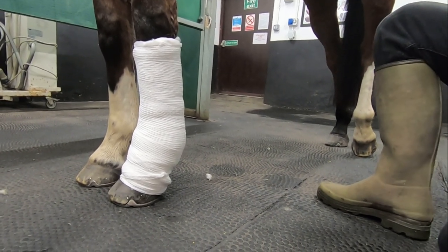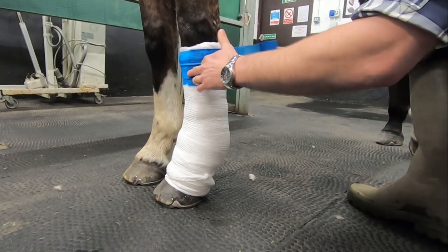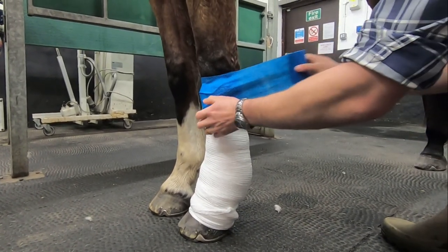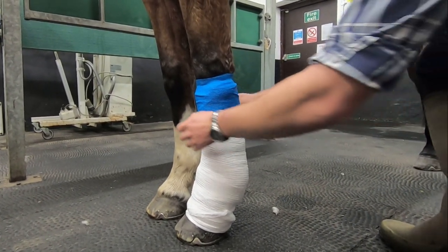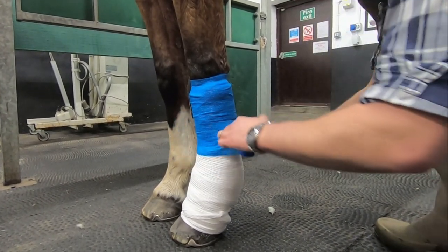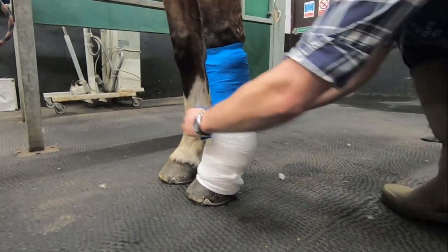Having applied sufficient cotton wool and tension layers it's now time to put on our vet wrap. I apply this in a very similar way to all the previous layers, starting at the top of the leg and working down towards the foot and overlapping it by approximately one third each time. At the start I tend to go above the top of the bandage by a couple of centimetres but only wrapping the vet wrap very gently, which allows me to tuck this vet wrap down inside the top of the bandage once I'm done to help prevent bedding working its way inside.